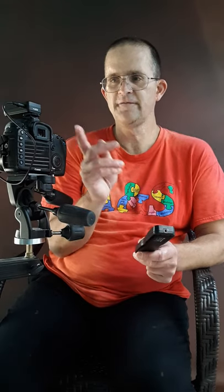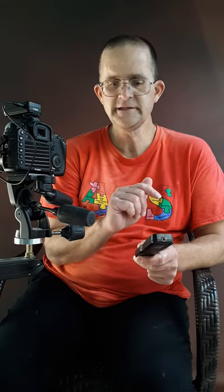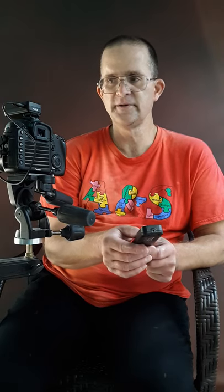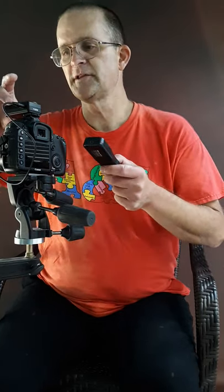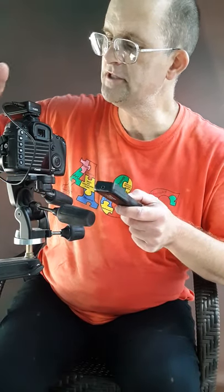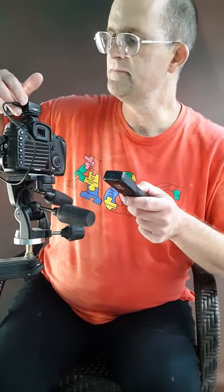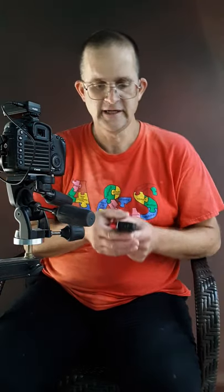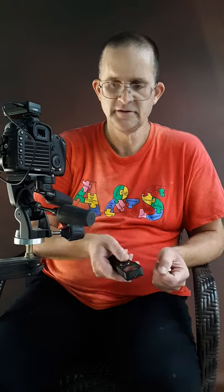This is a lot more flexible than a cable release. This is a wireless remote that will work with any Canon that has this wire configuration — you just put a thing in here and plug it in here — and it has 32 channels, so this camera could be 15 feet away.